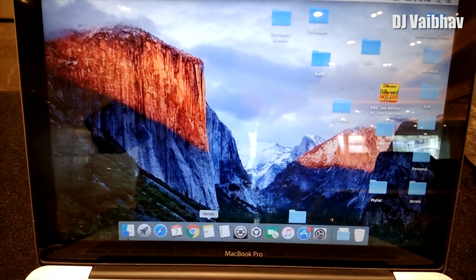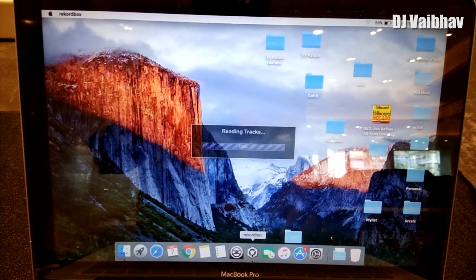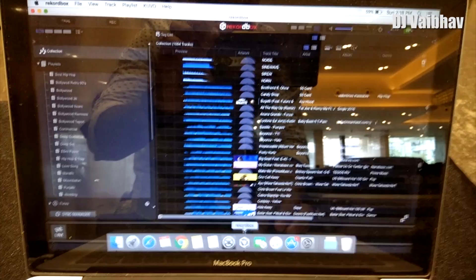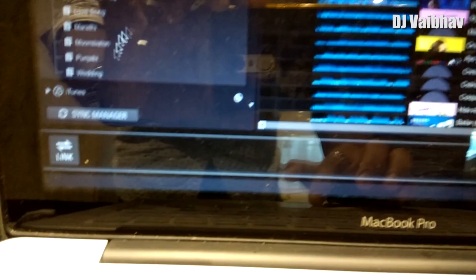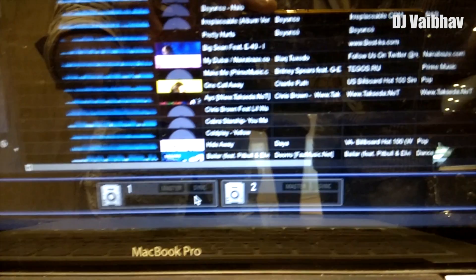Now let's open up the Rekordbox software on the laptop. At the left bottom of the software you will see the link button — click on the link button.